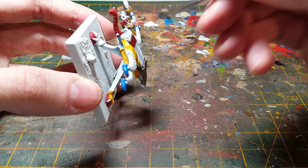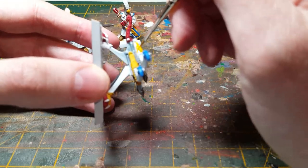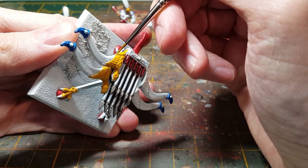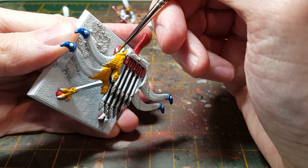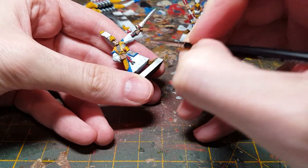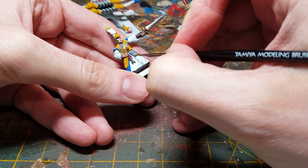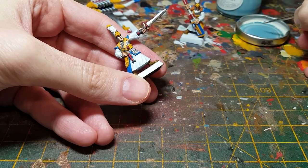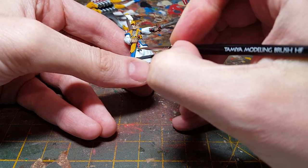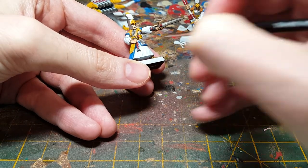I thought this bolt thrower was going to be relatively easy to paint, but there's actually quite a lot more going on than I first thought — quite a few areas where I'm going to try and keep things neat and tidy, rather than having mistakes where I'm painting up near where the white parts are. Just about there with the base colors, just got a little bit of tidying up to do with the whites, then finish off the blue. What I'm doing is going back with my original mix of contrast paints for the white.